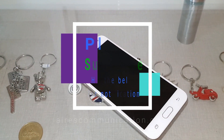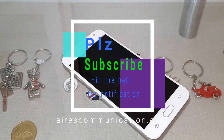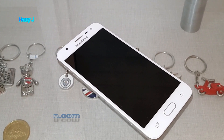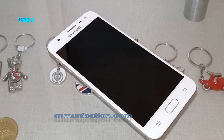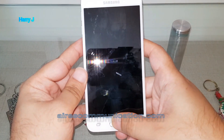Hello, this is Harry Jay from Iris Communication. In this video I'm going to show you how you can do a hard factory reset to your Samsung Galaxy J Prime 5 cellular phone. Before all, if you're new to my channel, please subscribe and hit the bell icon for further notifications.